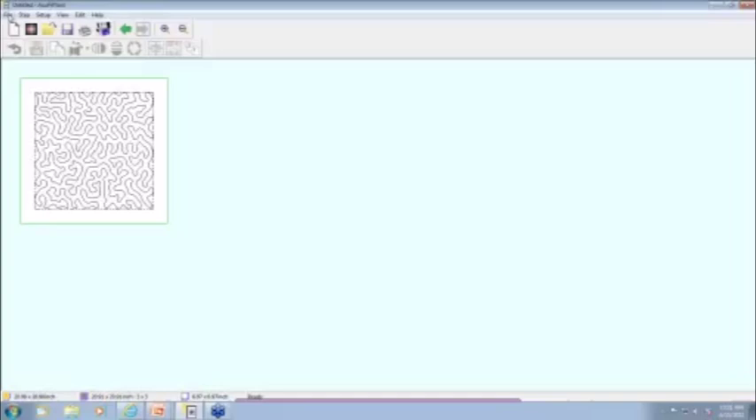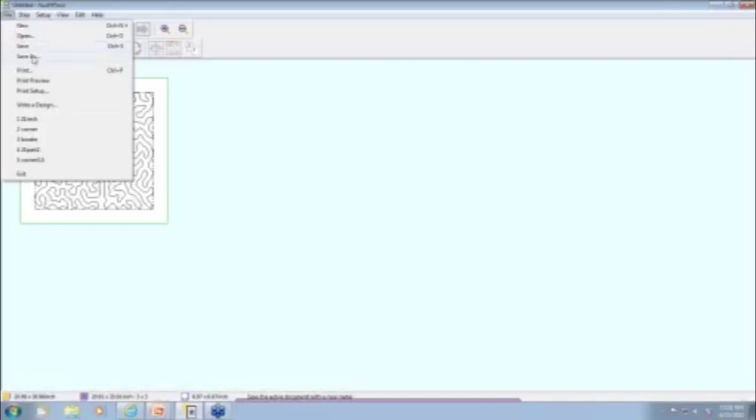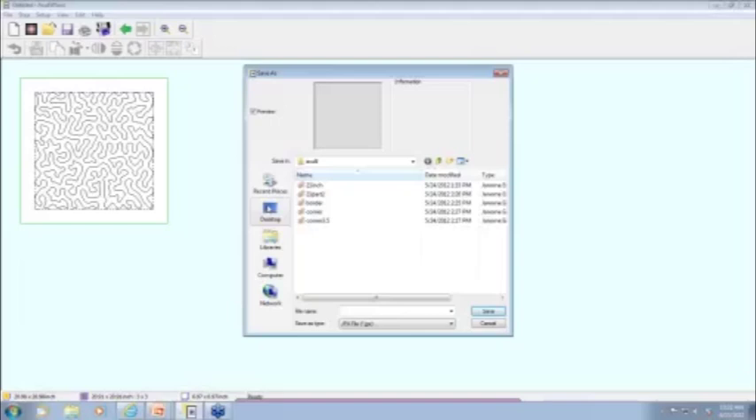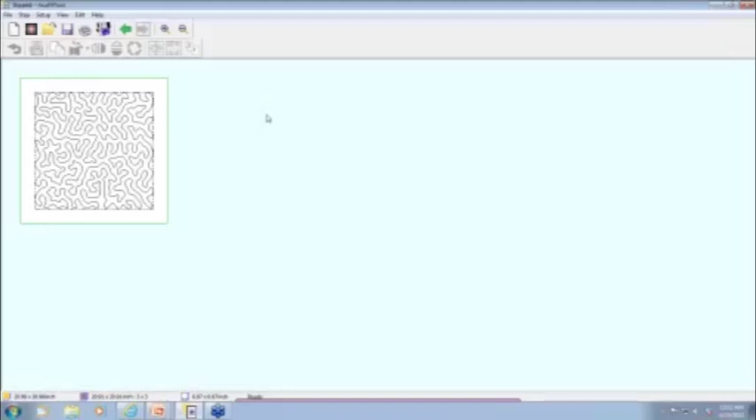Now I want to save this design in my computer. I'm going to go to File, Save As, and from here it lets you save the design anywhere on your computer. For today, I'm going to save it on the desktop so I can find it easily. I'm going to name it Stipple 1 again — notice it saves only as a JPX from the AccuFill tool. So it's very simple: one click to print, one click to write, one click to save.